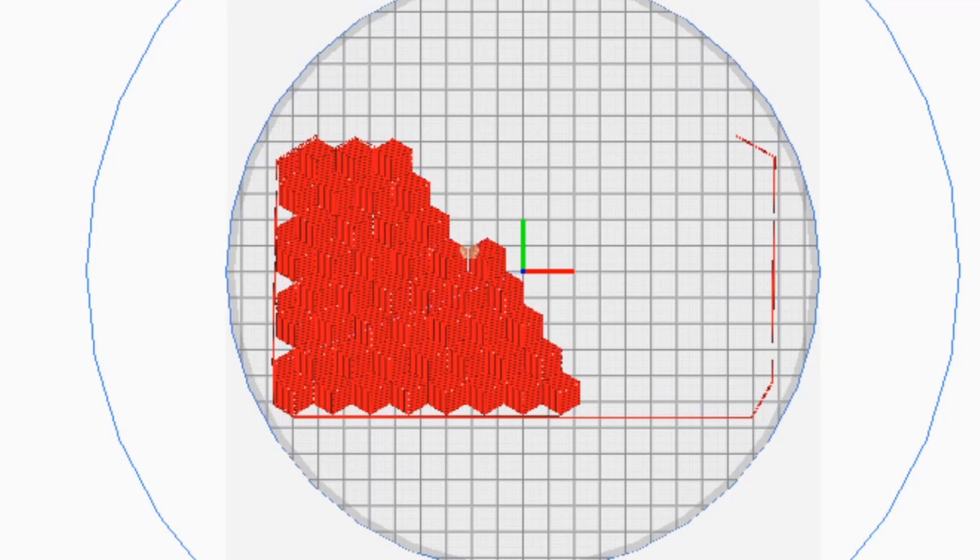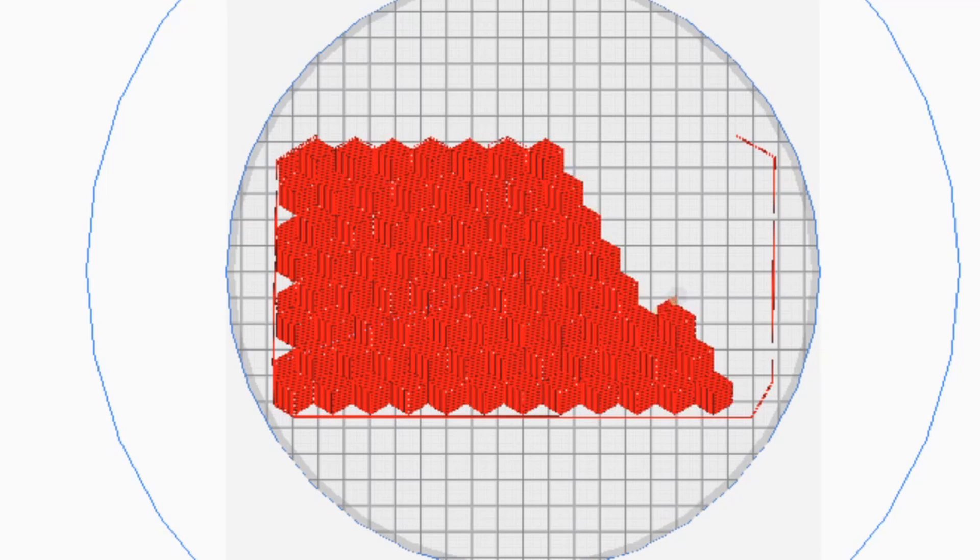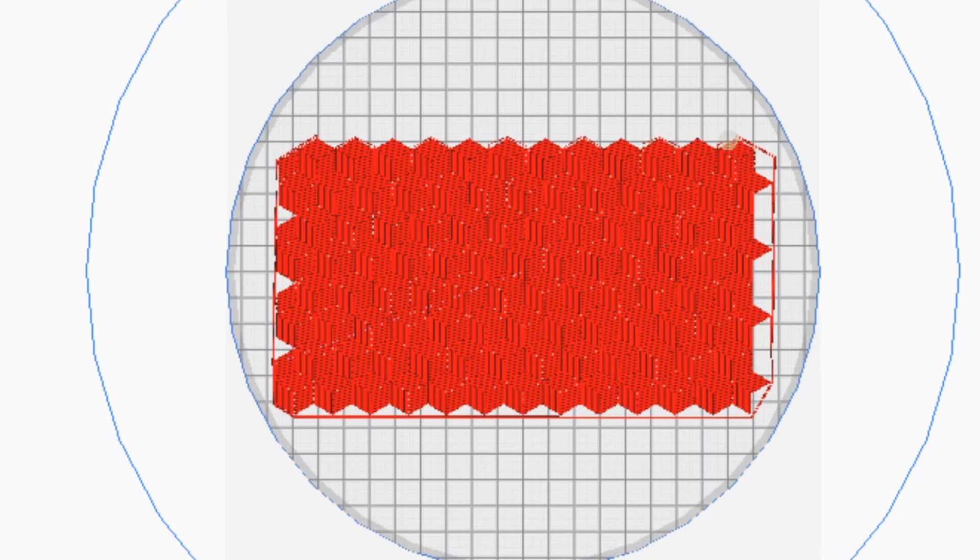To make your own first layer patterns, you'll need to make an SVG of your chosen design, then convert that to G-code using a plugin for Cura, and then you will slice your 3D model and replace the first layer G-code of your model with the G-code for your pattern and print it off.